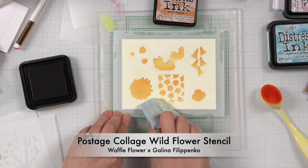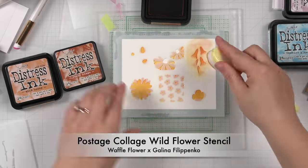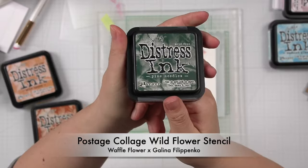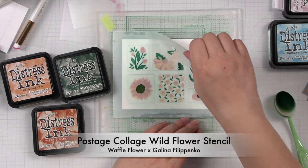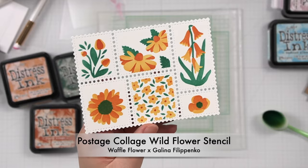The wildflower wait is over — we officially have the postage collage wildflower stencil. You can use one color per layer to get that vintage vibe, or you can use different colors on each flower. In the video you can see Neenah die cutting after stenciling, but we recommend die cutting first so that you can use those dashed lines to help line up the stencil.